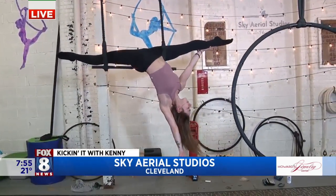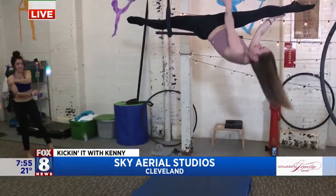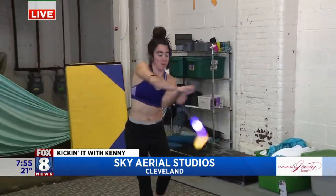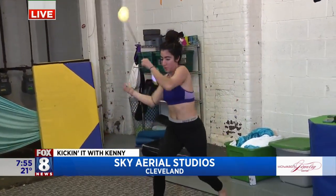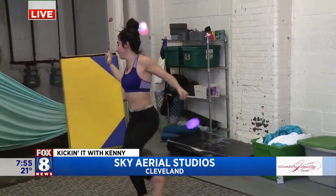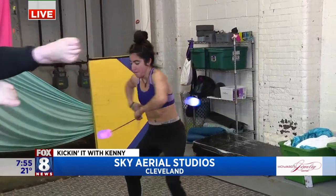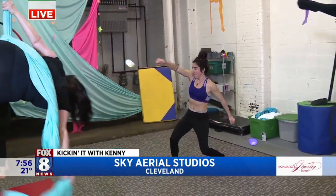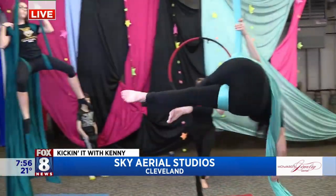Over here we're seeing the flow class. If aerial isn't your thing, we offer lots of opportunities to work circus arts from the ground. We do staff, hula hoops, and cyr wheels. Sophia here teaches those classes.